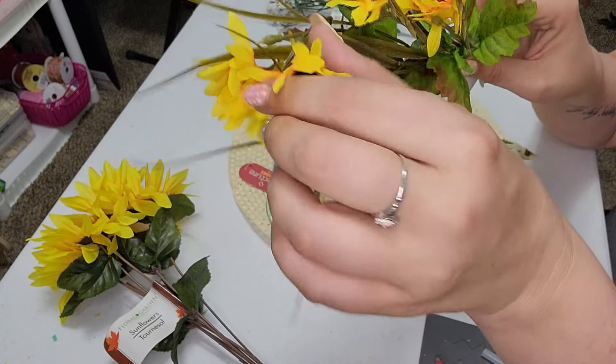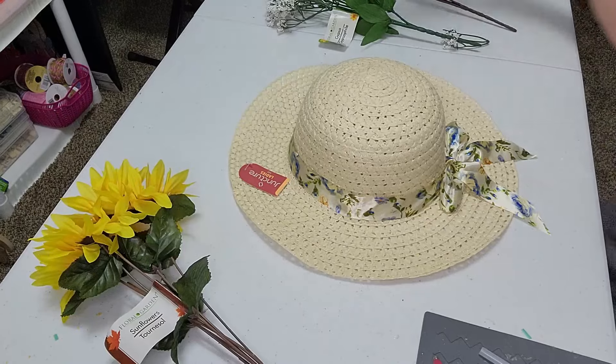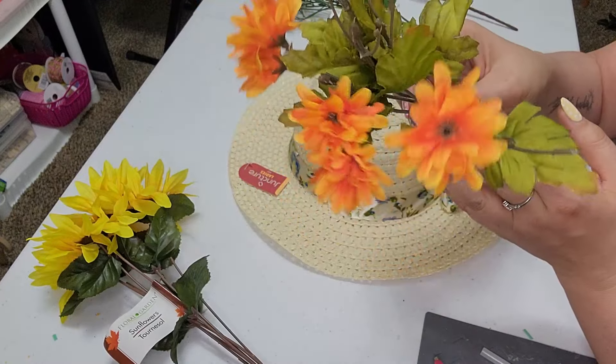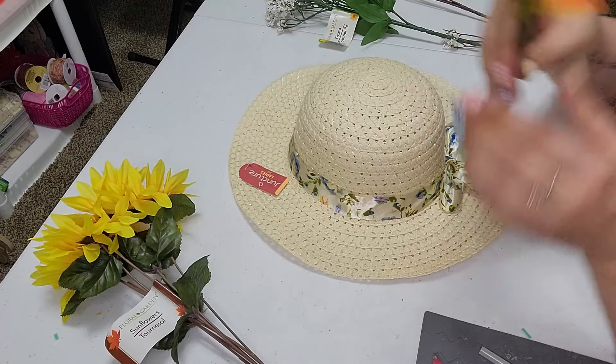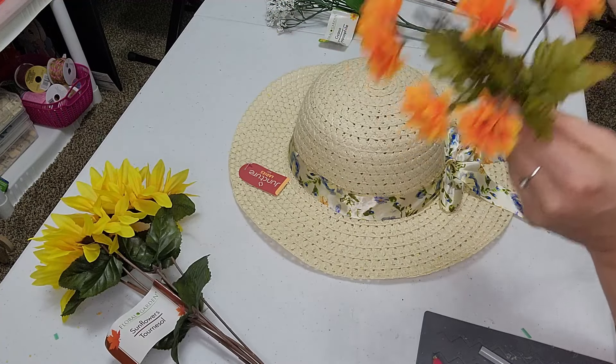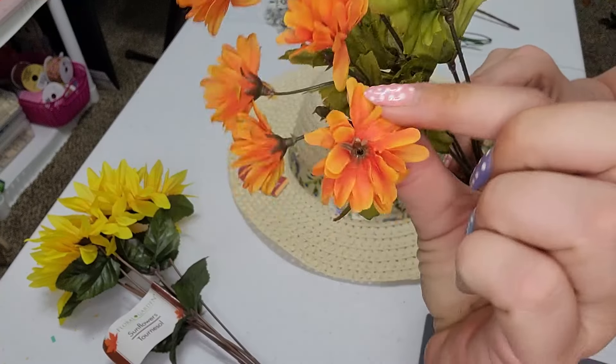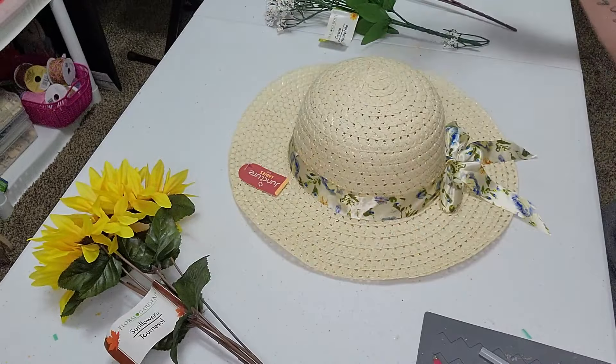Now these I might use — I'm going to see how it goes as we're going. Just to add a little bit more, and possibly these here, which I think are daisies as well. The tag's ripped off of it. They might be just like little mini sunflowers, but either way, really, really cute.